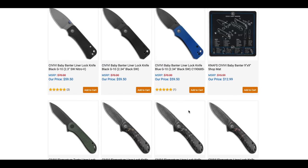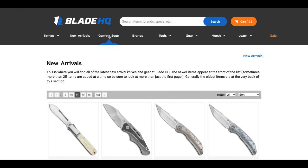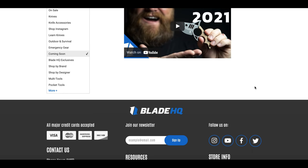We're getting back into stuff like Elementums and the baby Banter — the baby Banter is available. Let's go look at the coming soon section.